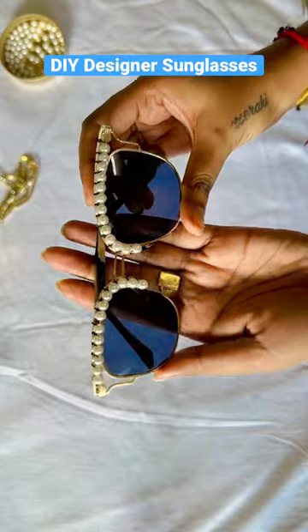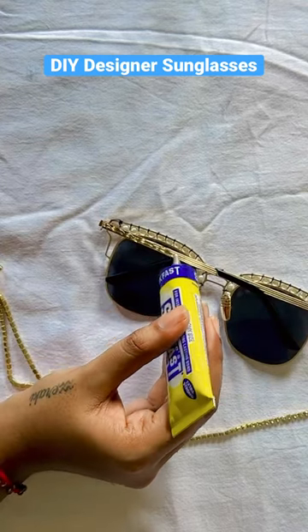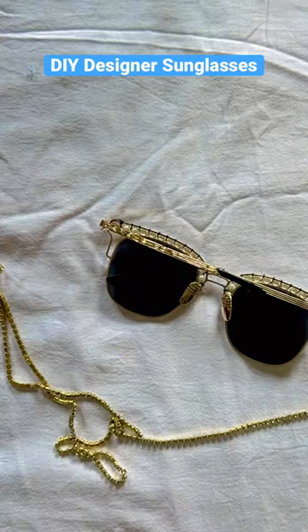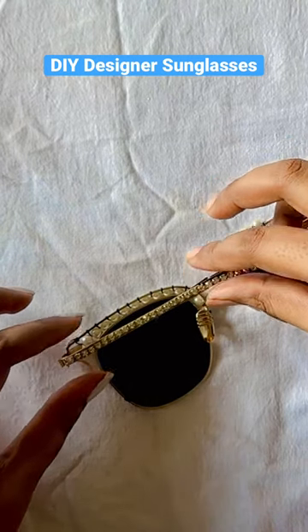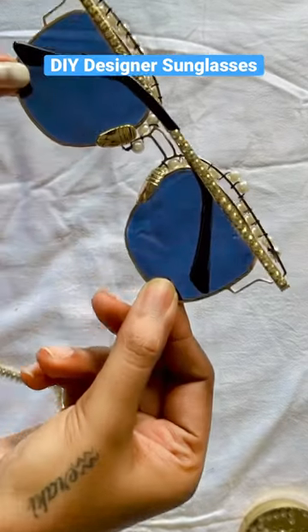After it is done, I had a little problem. I have a rim of the sunglasses on the back side — I have put it in the lace with rhinestone and then let it dry. When it is dry, it looks like this.